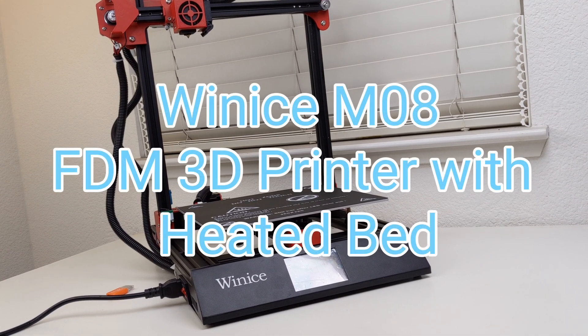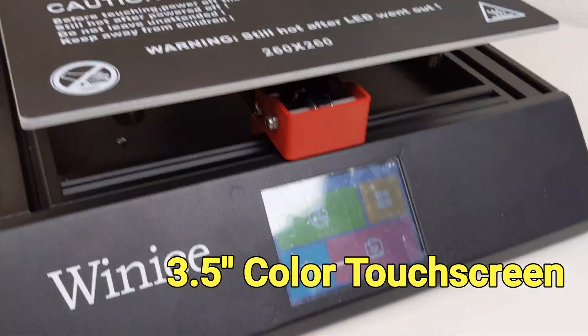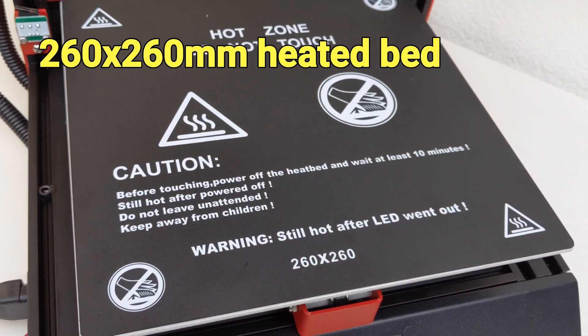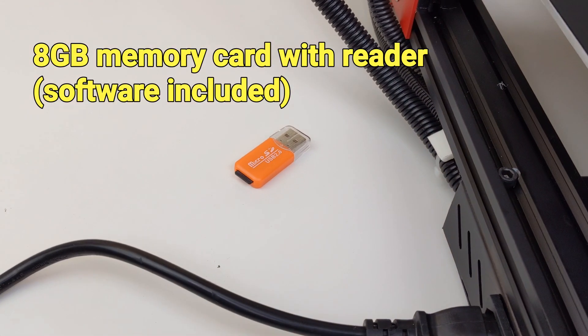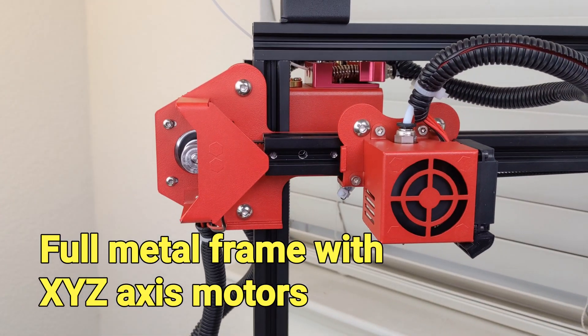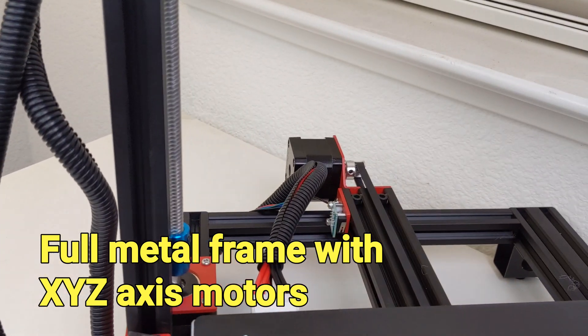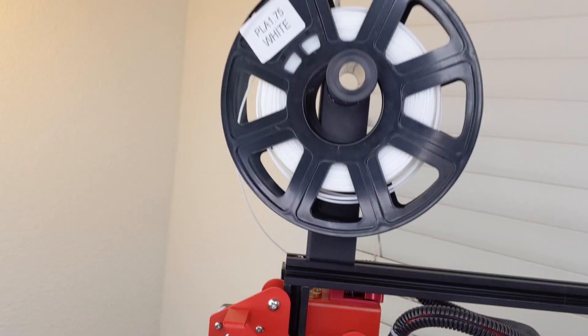Hi everyone, today we are going to take a look at the WITNESS M08 3D printer. This 3D printer features a color touchscreen, full metal frame, and hidden power supply design. The platform bed can be heated and it's 260 by 260 millimeters. It utilizes the open source 3D print software CURA.